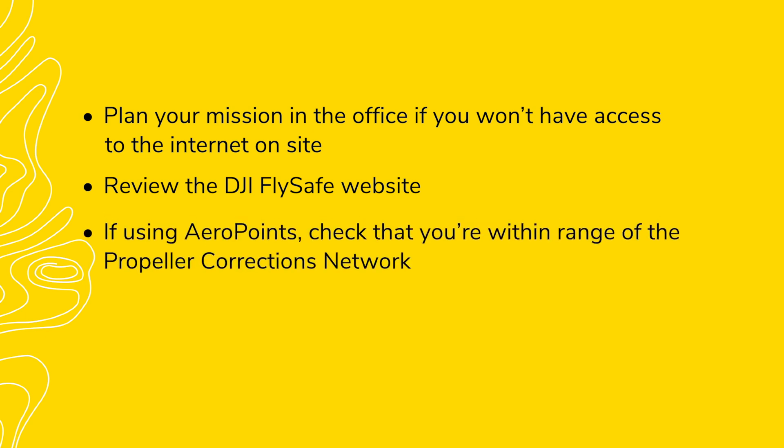If you're using aeropoints, check to see if you are within range of the Propeller Corrections Network. This geographic network helps to simplify the processing of aeropoint data with no special GPS equipment required. When you're outside the Propeller Corrections Network or using a local site calibration, you must provide Propeller with coordinates measured from the center of a single aeropoint. Verify the coordinate reference system you want to use for processing data.